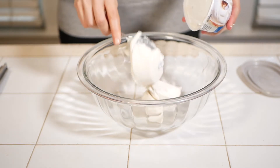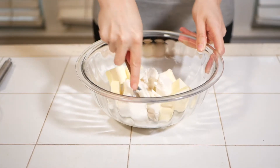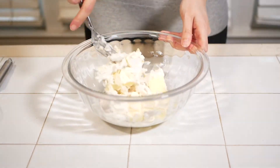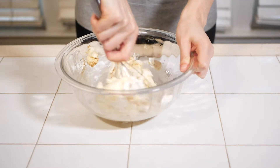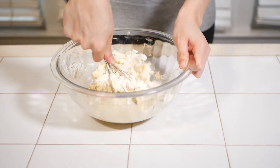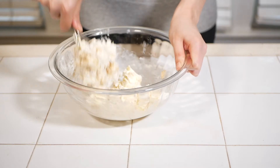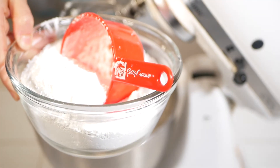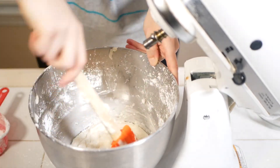For the cream cheese frosting, use an 8-ounce package of plain cream cheese spread at room temperature and 8 tablespoons of unsalted butter, chopped, also at room temperature. Combine until smooth before adding your vanilla extract and a pinch of salt. I decided to transfer to a stand mixer — my arms couldn't take any more after grating carrots for half an hour. Measure out three cups of confectioner's sugar and add to the mixture slowly until you reach a desired thickness.